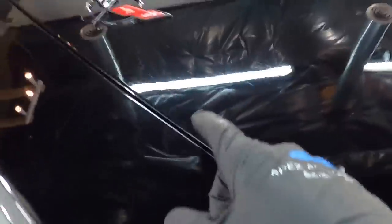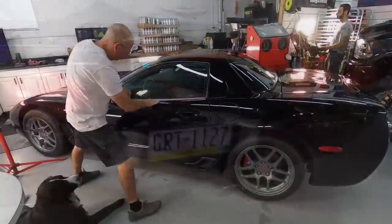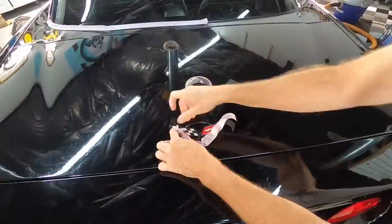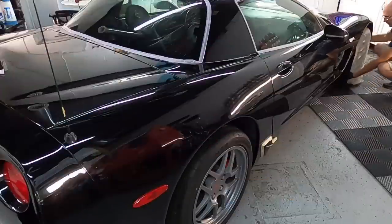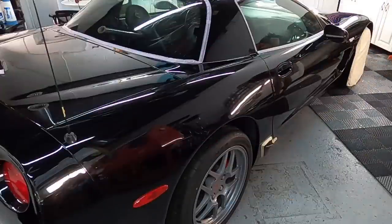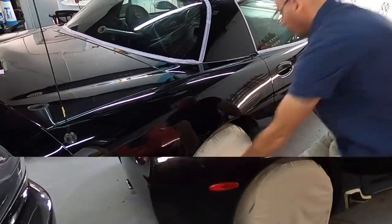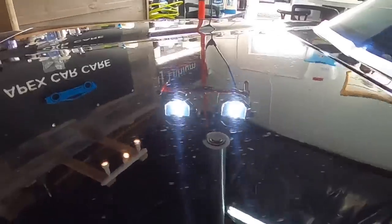After the removal of deposits from the hard water — whether it's limestone or calcium — doing it chemically, we're going to have to mechanically remove the etching that is damaged underneath those deposits. It can really etch down through the clear and into the base coat in some cases. With this paint job, we're very close — deep down into the clear, almost into the base coat with that etching.